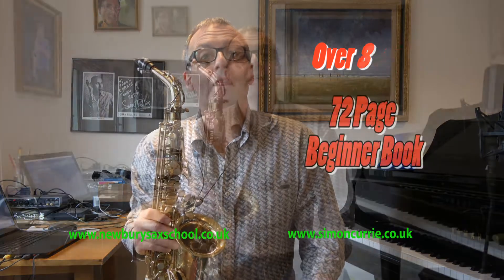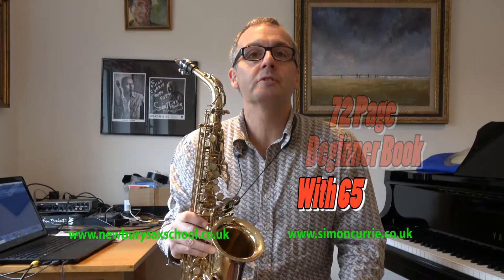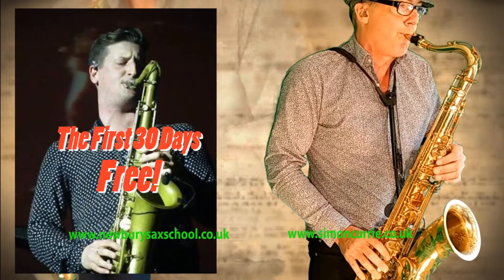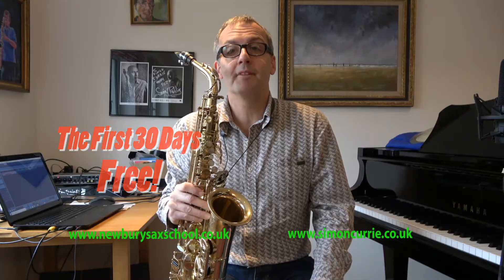I have played the sax for 40 years, professionally for 30. I also have taught for 25 years, teaching a host of students that are now pro musicians, such as Tom Richards, who's the musical director for Jamie Cullum, Nathan Hawkin, Will Bartlett, and that's just naming a few of them.